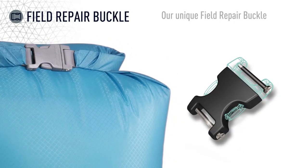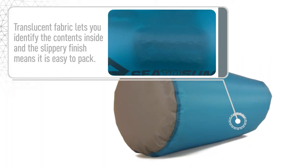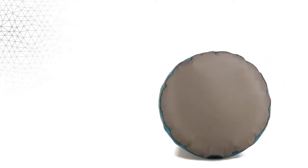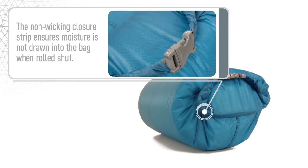Our unique field repair buckle means that a broken buckle can easily and quickly be replaced. Translucent fabric lets you identify the contents inside and the slippery finish means it is easy to pack. All seams are double-stitched and seam sealed for complete waterproof peace of mind. The non-wick enclosure strip ensures moisture is not drawn into the bag when rolled shut.